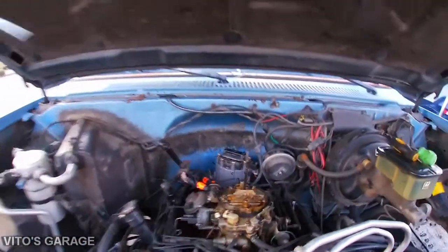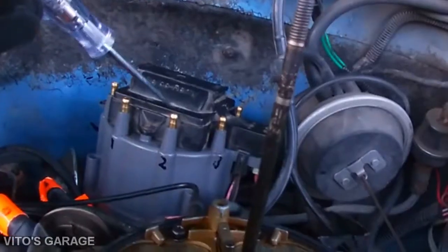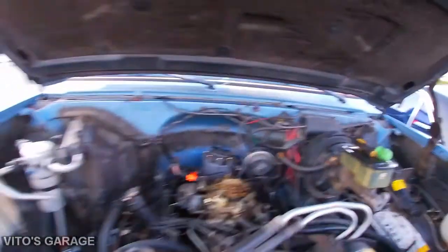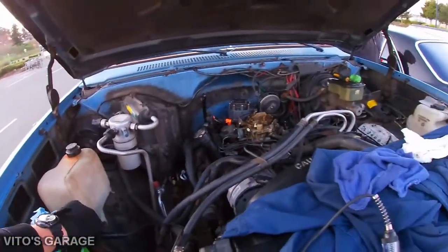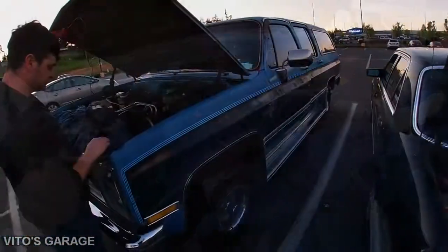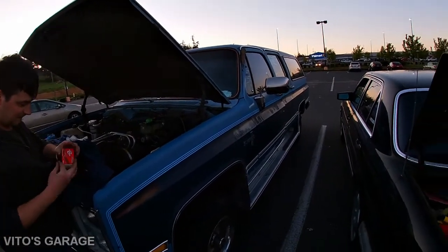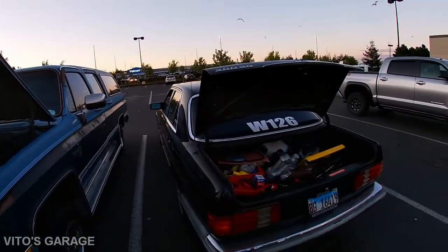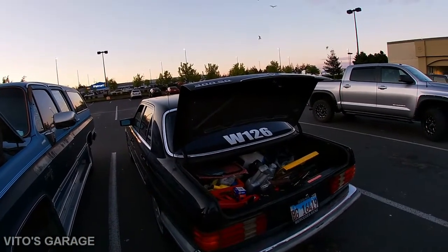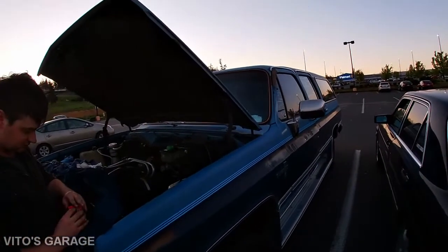I saw a spark — hold on, do it again. Yep, got the spark! It's crazy how much I love old-school cars and trucks. Old German girl and old American girl right here.